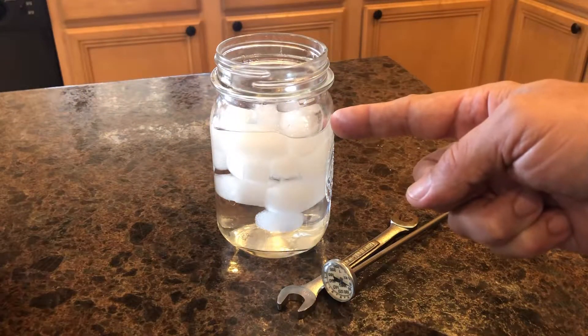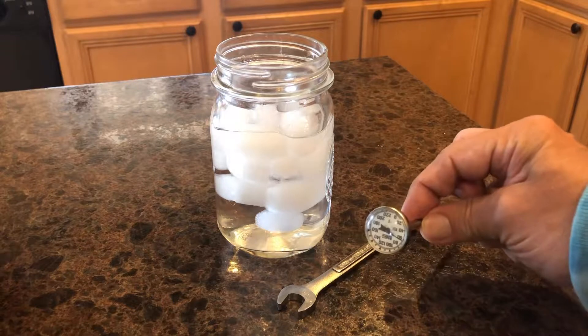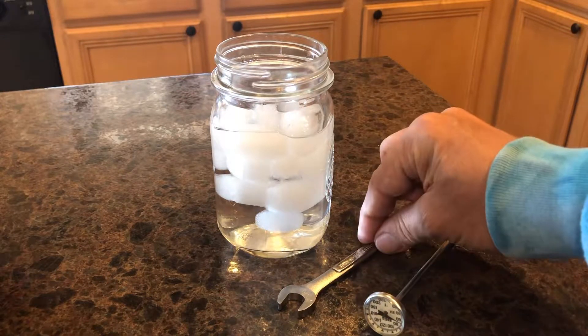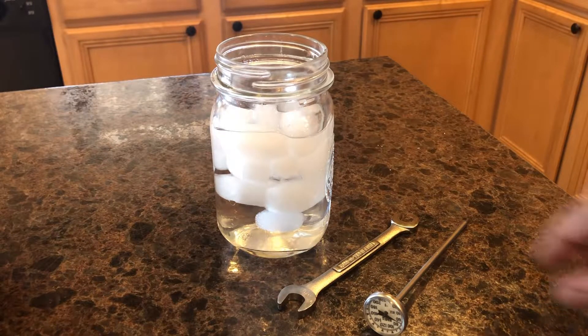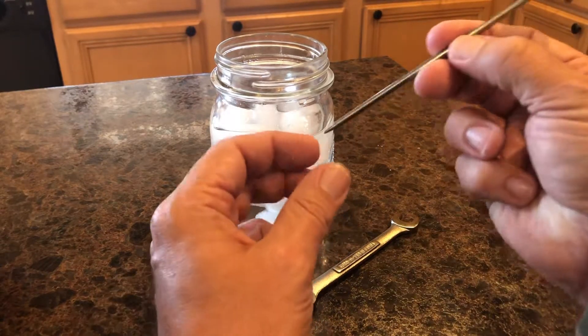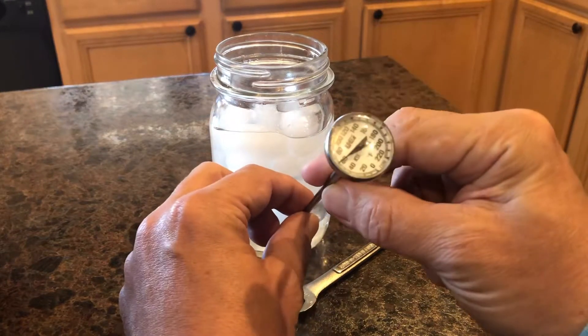To get started, you'll need a container filled with ice and water, of course your thermometer, and a wrench for calibrating. Some thermometers come with their own wrench, otherwise you'll have to supply one. A bimetallic stem thermometer can check temperatures from zero degrees to 220 degrees.